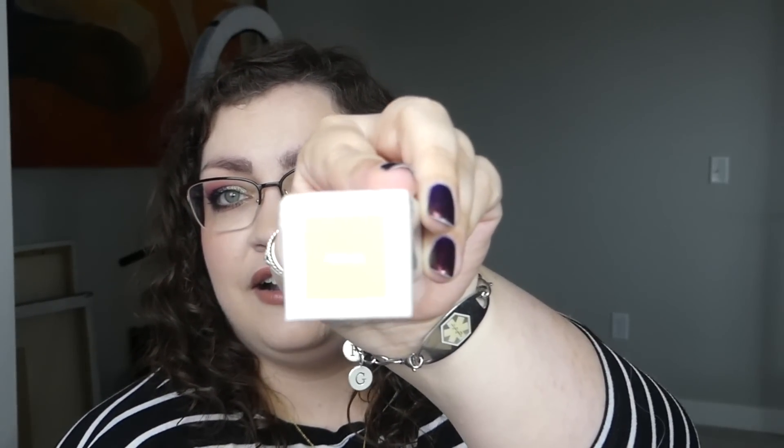We got something from Huda Beauty — the Liquid Matte Alluring Long Lasting and Comfortable Matte Liquid Lipstick, I think in the shade Alluring. I feel like I've tried this before but it was so long ago. Do people still do liquid matte lips? We've also got the Underlining Hide Invisible Oil-Free Medium Full Coverage Foundation in the shade Vanilla — that color looks like straight-up buttercream.